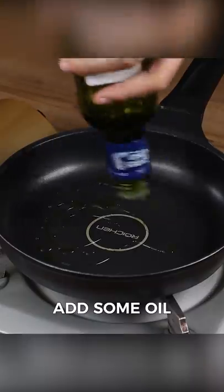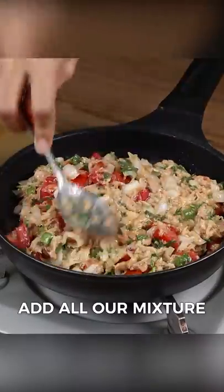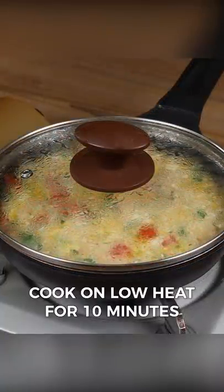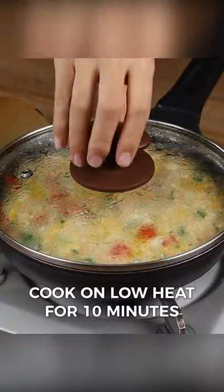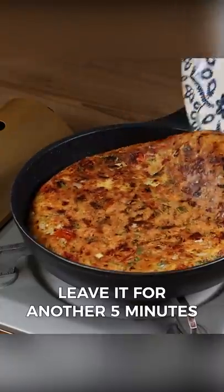In a frying pan on low heat, add some oil. After that, add all our mixture and even it out. Cover the pan and let it cook on low heat for 10 minutes. After that, remove the lid and turn it over to cook the other side.